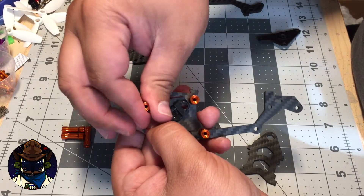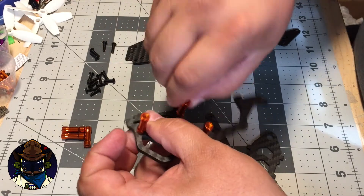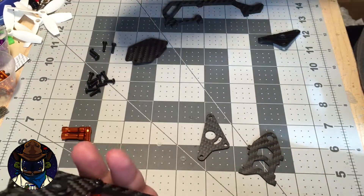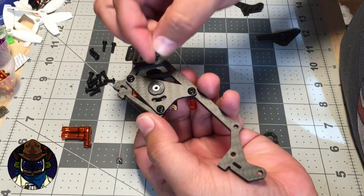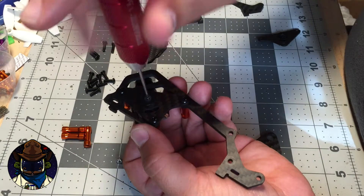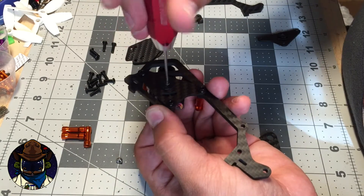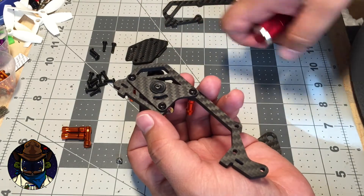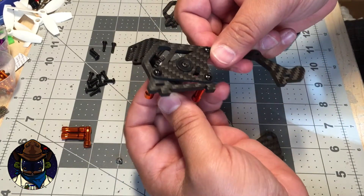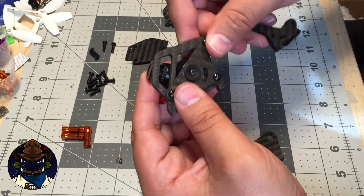Now we've got three standoffs in the front with three 10 millimeter screws. At this stage it's a good idea to install your FPV camera. Stick it in there — there's already a little washer in — and take the M2 screw, which I believe is 5 millimeters long, and tighten it down. You don't need it too tight; the cavity for the screw goes through toward the board, so if you use a longer screw or overtighten you could damage the board. The screw sizing should stop you before that point.